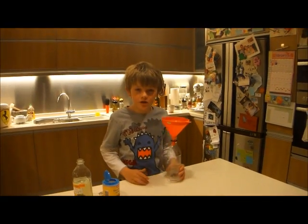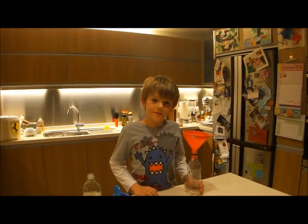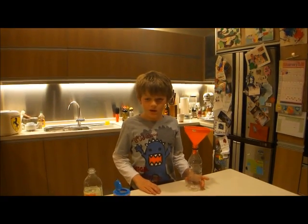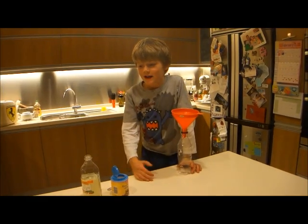My name is Tom and I'm going to do an exciting experiment called the big blow up. What I'm going to do is make a balloon blow up without using a single breath.